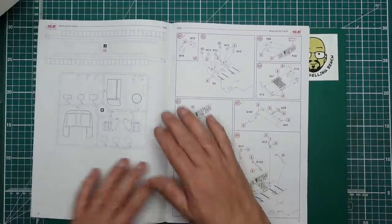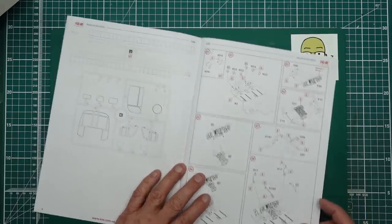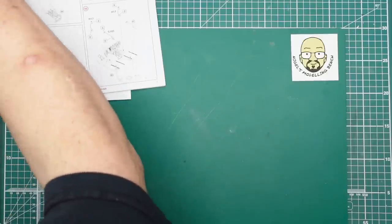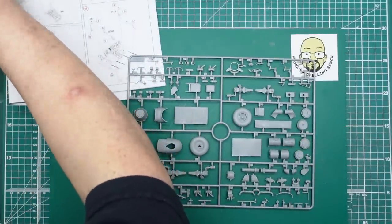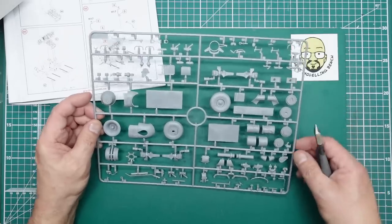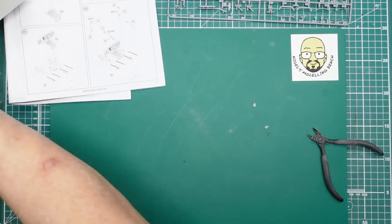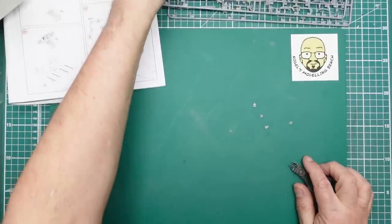We want H75 and H74 — I believe a lot of this is going to come from the H sprue, of which we've got four. We need two of each part, so I want to use the sprue that has the parts breaking off it to avoid any risk of losing pieces. So that's H75 and H74 off the sprue — and straight away I'm into these parts. The plastic is lovely, as per usual with ICM.